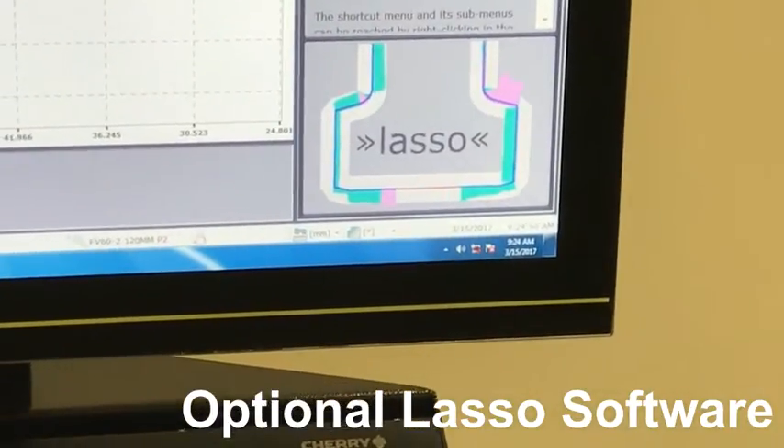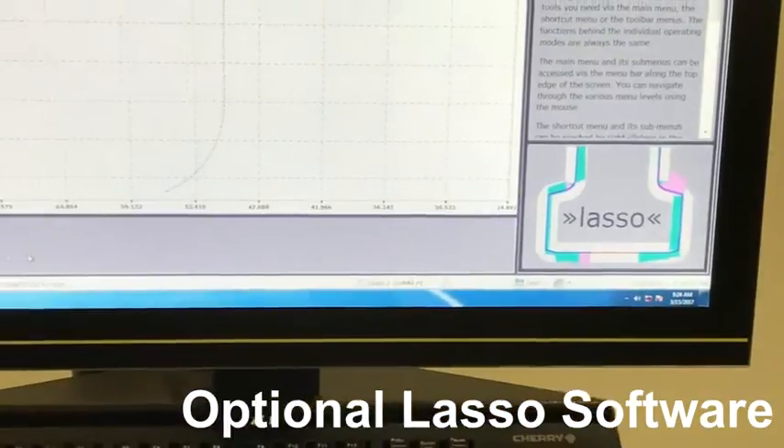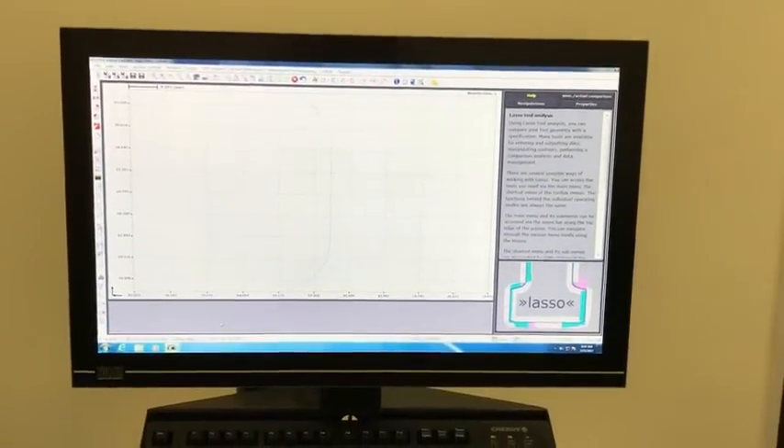With the optional Lasso software, the Zoller Smile also assists in making adjustments after tool wear becomes a factor. Use the Zoller to track wear patterns, taking the guesswork out of knowing when to send your tooling in for reshaping.